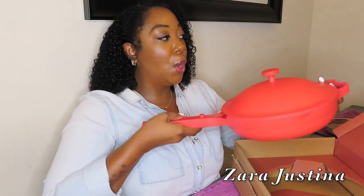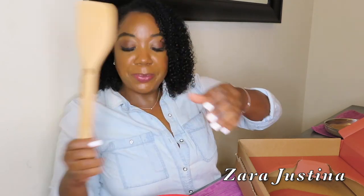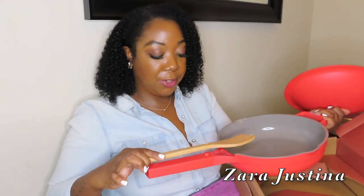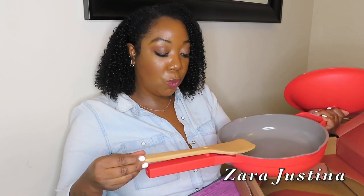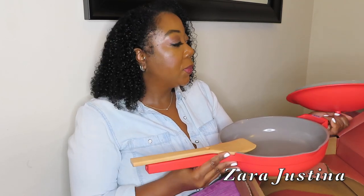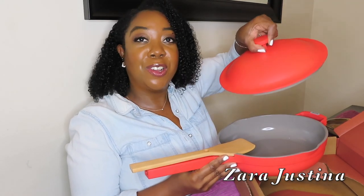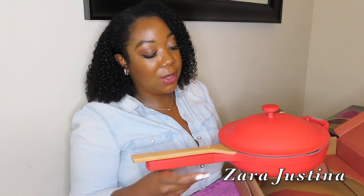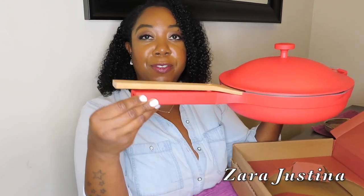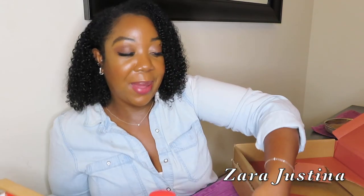Now the handle is coated. Here's the spatula. I have a spoon rest feature here where the spatula, as you're cooking, can rest right on the top of the handle. And then there's a little arrow on the lid that indicates where you place it so it can fit. So that is the entire unboxing.